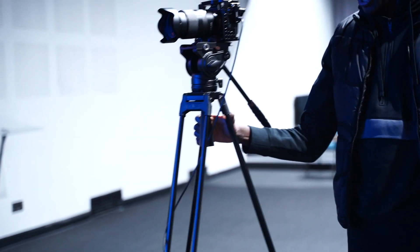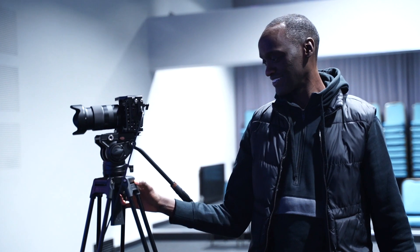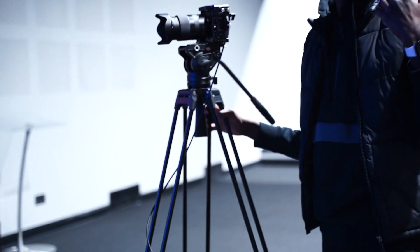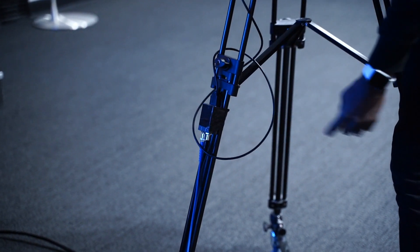We've got a really inexpensive tripod from Amazon — I think it's called Caver or something like that. We've got SDI cables coming all the way from upstairs and then a converter here doing SDI to HDMI going straight into the camera.